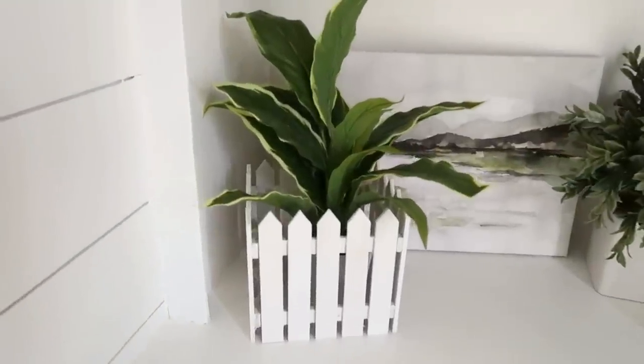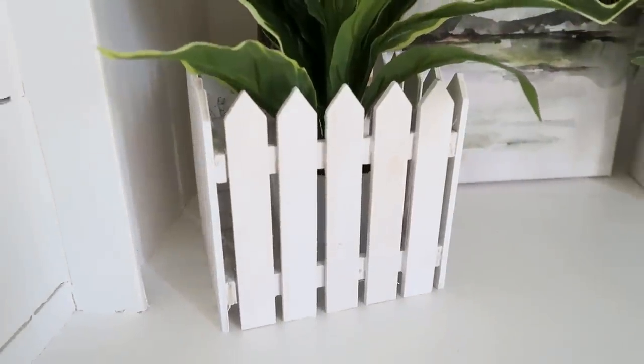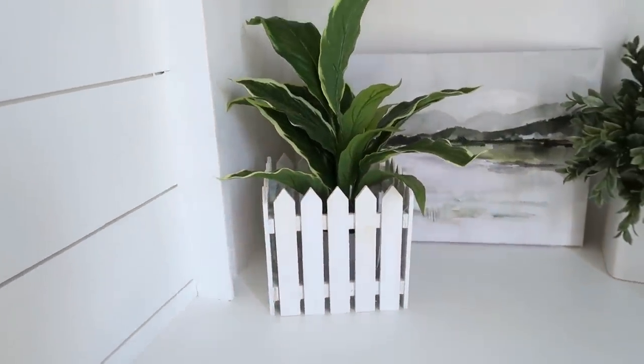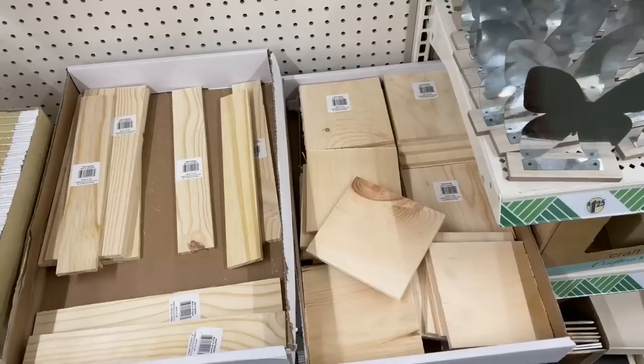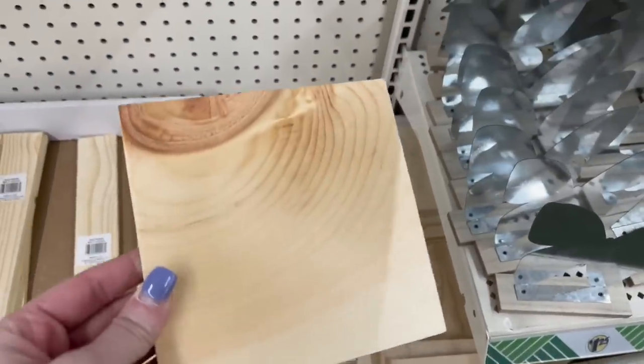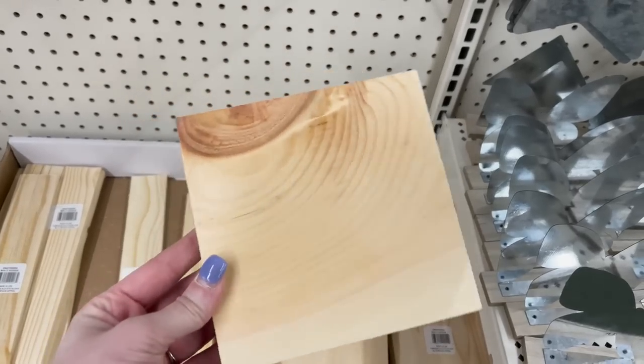One idea is simply putting a potted plant inside as a cute planter, but you could also add moss, Easter eggs, or an Easter bunny to give it a more seasonal and springy look. I love that Dollar Tree is carrying all these great wooden pieces. They even have these wood squares — about four inches square — the perfect size to make small decorative pieces and wood signs. But I have an even better idea for a DIY using those.